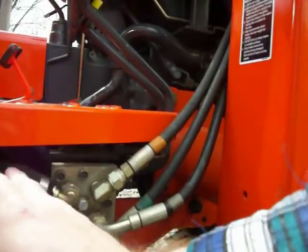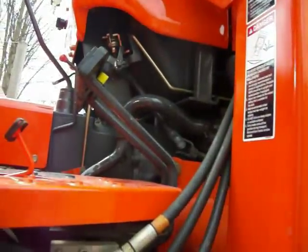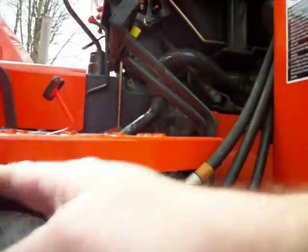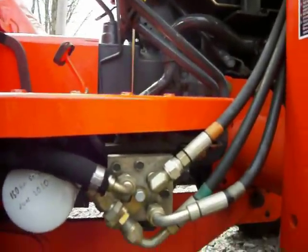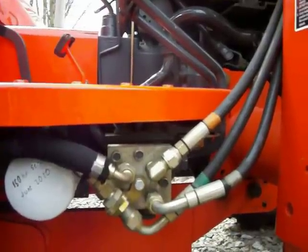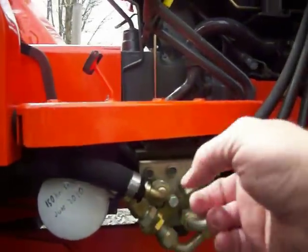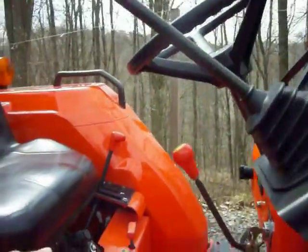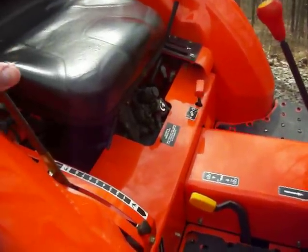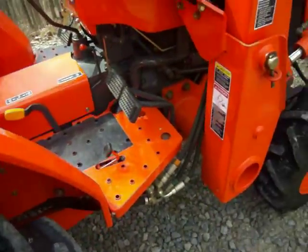When you float it or dump something, the excess fluid gets squirted back through here. When it returns from my aux valve it goes back, so: it comes out, goes to the loader valve, comes back, goes to the aux valve, comes back, and goes in here. If you have a backhoe, you have two lines back there that you'll hook together on your Kubota — you have to have them hooked together or it won't work. Only then does it feed back to the three-point valve — even though that's the whole point of the tractor's hydraulics, it's the last thing that gets power.